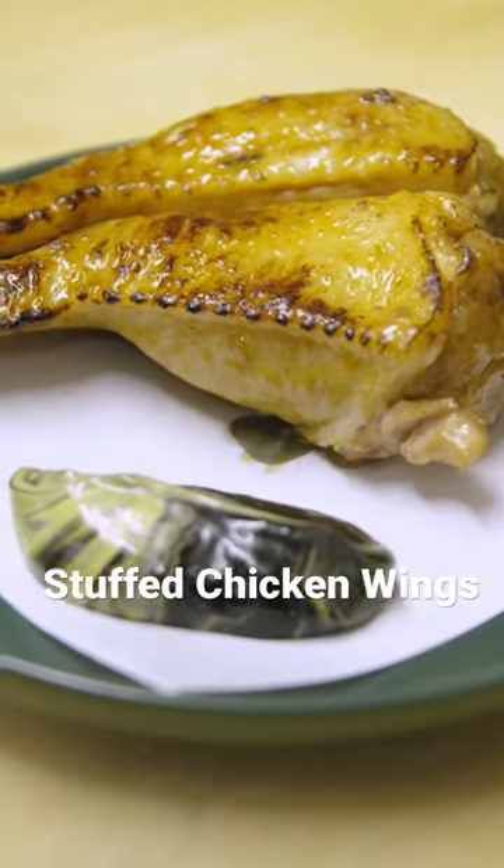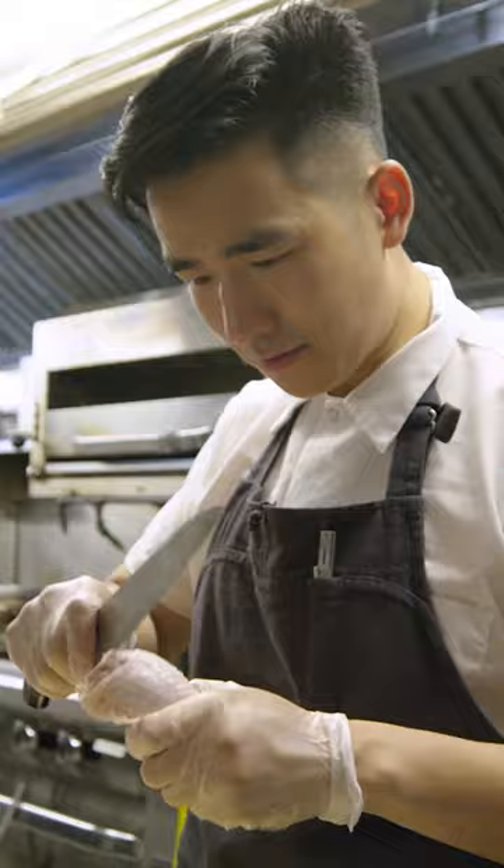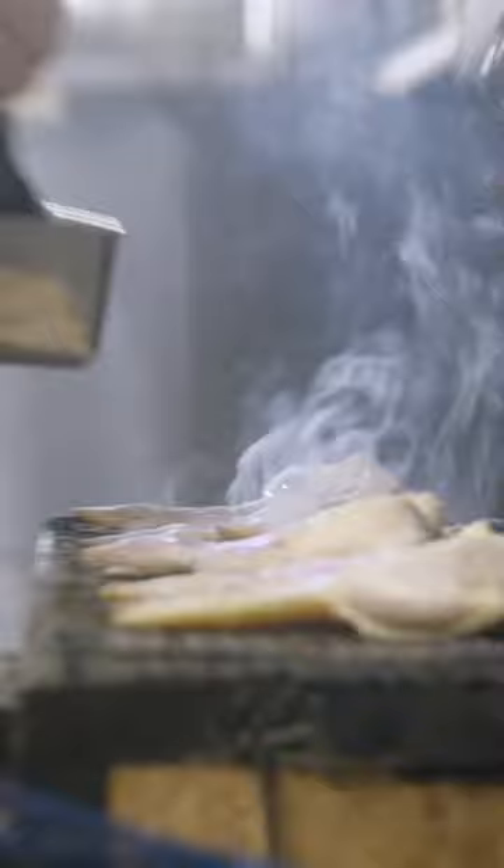We split the chicken wings at the joint. From here we make incisions all around the chicken wing bone and then scrape down the edges. So even though this looks like simply stuffed chicken wings, it's quite a lot of work that goes into it.